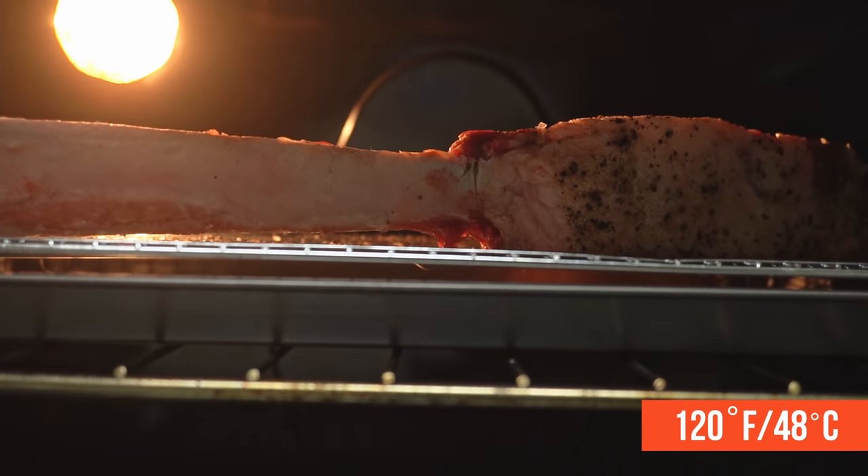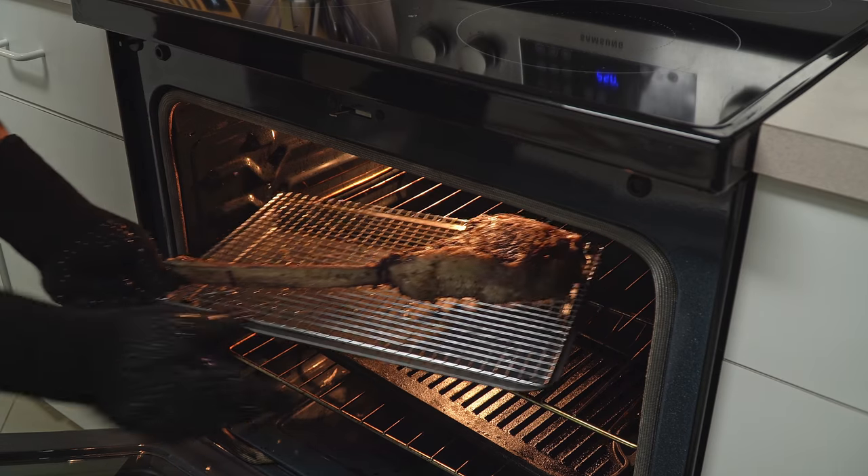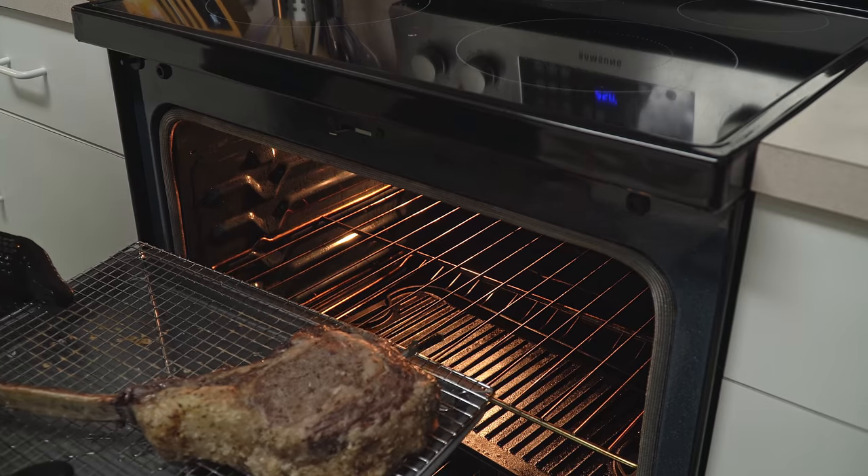We will remove the steak from the oven as soon as it gets to 120 degrees internally — that is 48 degrees Celsius. Once that is done, take it out and put it to rest on the counter.